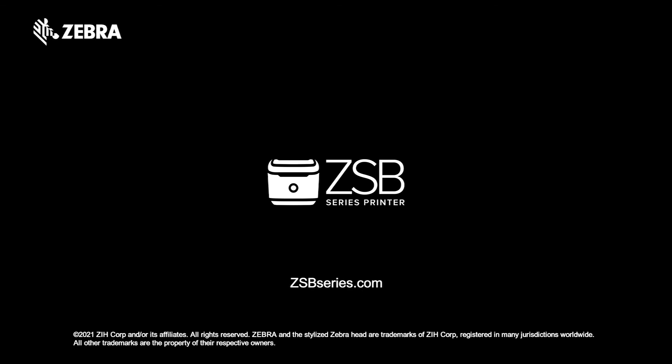It's that easy. For more information on printing labels from other applications, check us out day or night at ZSBSeries.com. And as always, design with ease, print with confidence. Only with the ZSB Series. For more information, visit www.zsb.com.au.